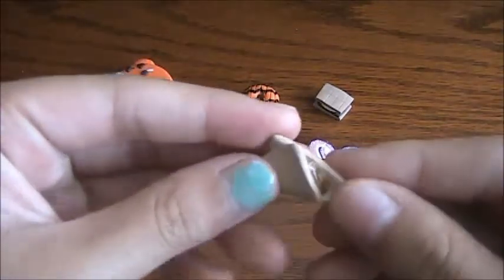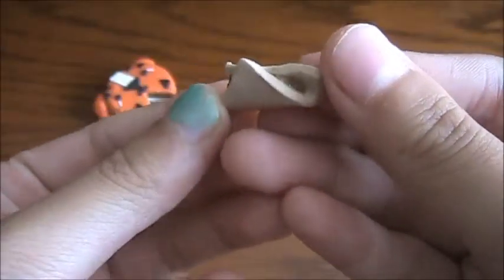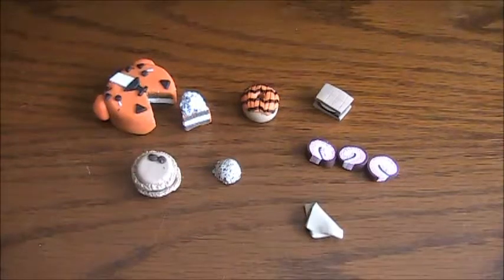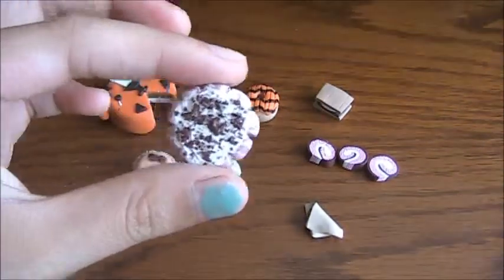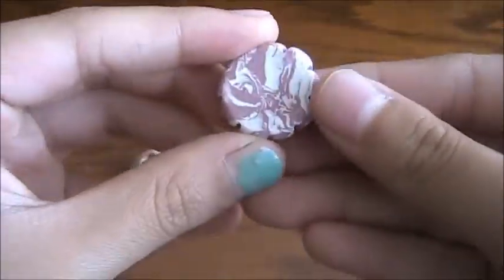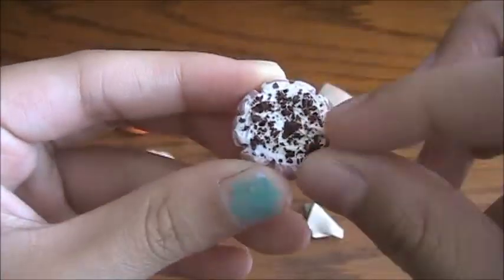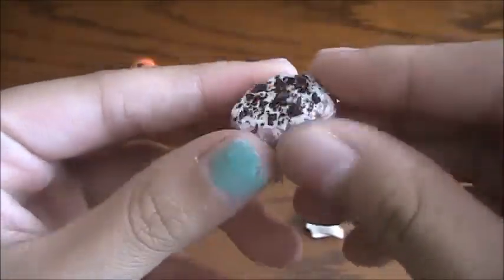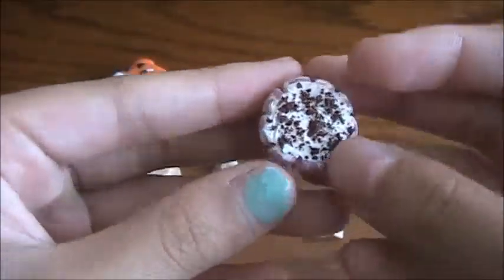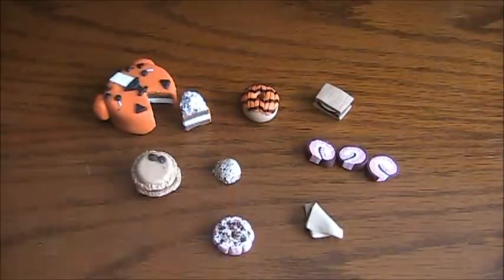Next I have this apple turnover. After that, I made this one up myself — it's a s'more cookie. You have the s'more with the marshmallow and the graham cracker, then more marshmallow and some chocolate bits, shaped sort of like a flower.